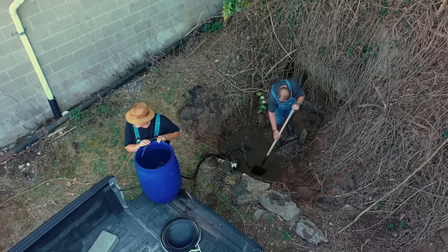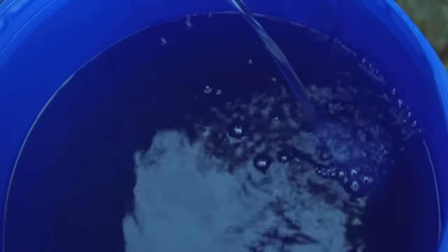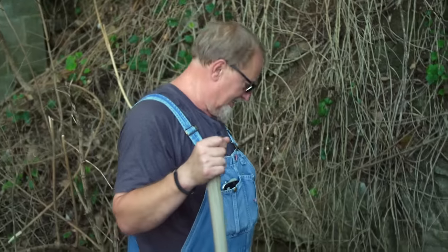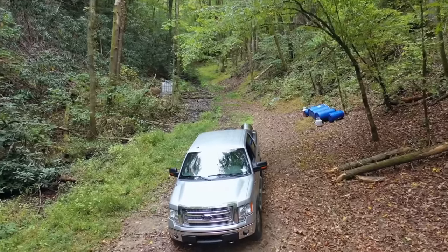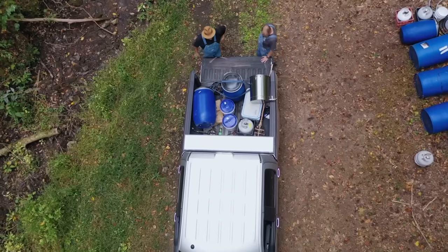Big distilleries in Kentucky, they'd have a battle over this spring right here. They'd love to have it. We've got it in our backyard right here. We got a barrel here, baby. Let's get out of here. Let's do it. We're gonna get it going. We're gonna go to the still site and mash in with our Indian corn. We've got it ground. We've got the limestone water.